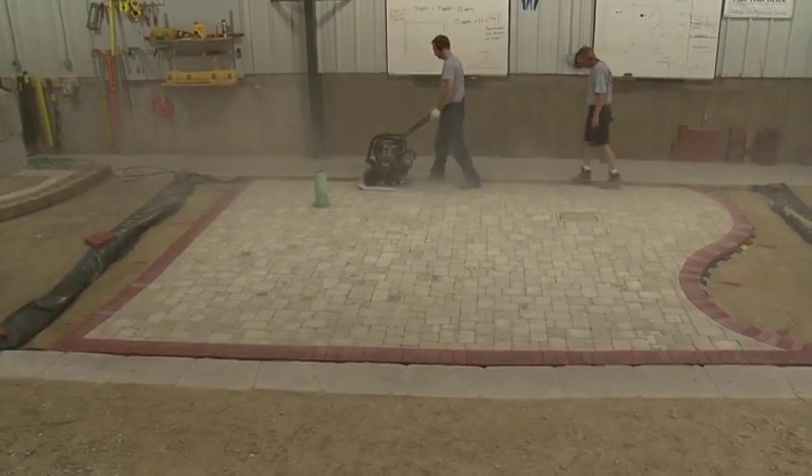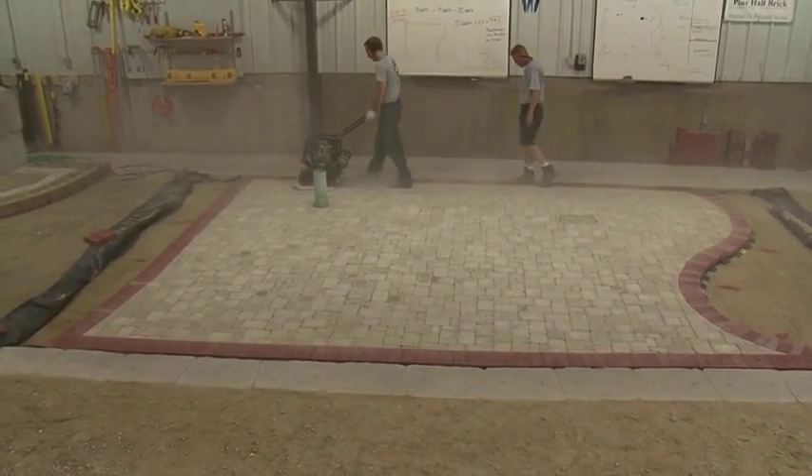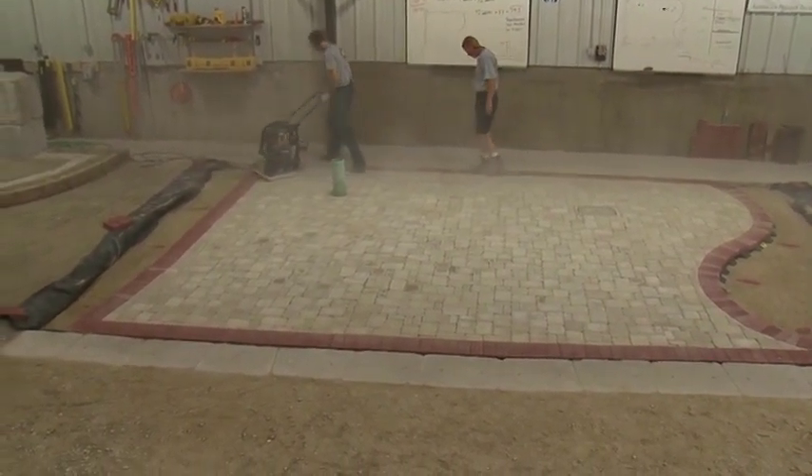During initial compaction, the person compacting should mark the broken pavers while another person follows replacing them.